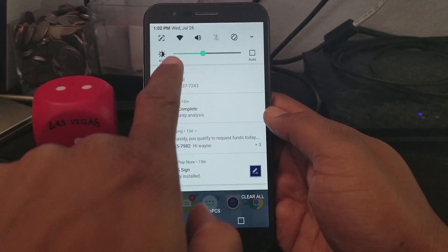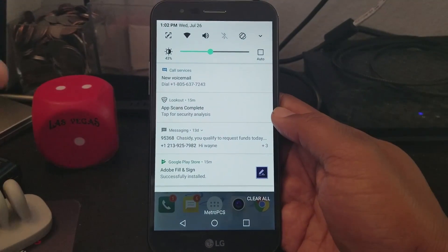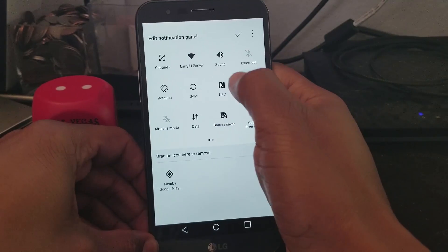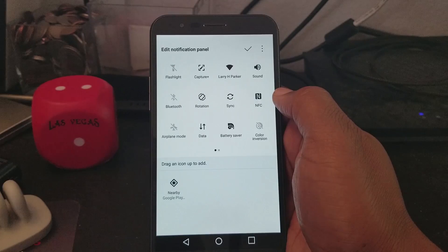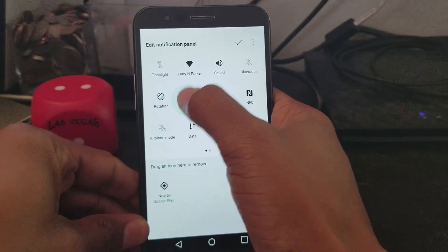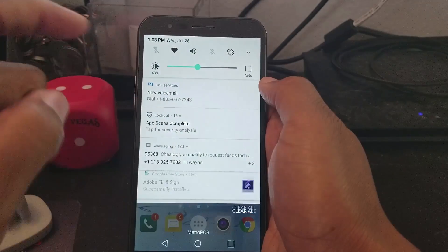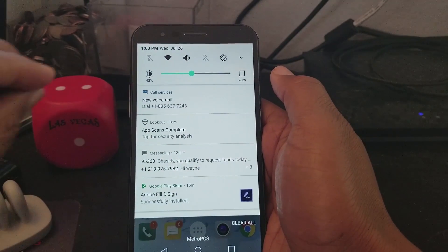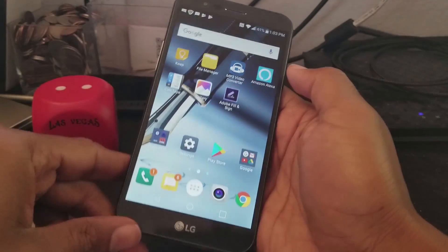Our next tip is how to customize your notification panel. When you swipe down you see these quick-toggle apps — maybe you don't like the ones that are there and want different ones. Tap here, then tap Edit, and you can drag them to change the order. I personally like to have the flashlight first so when I'm walking into a dark house I can swipe down and it's the first option. Remember, the first five will be the ones that show up when you swipe down, so arrange them to suit you.